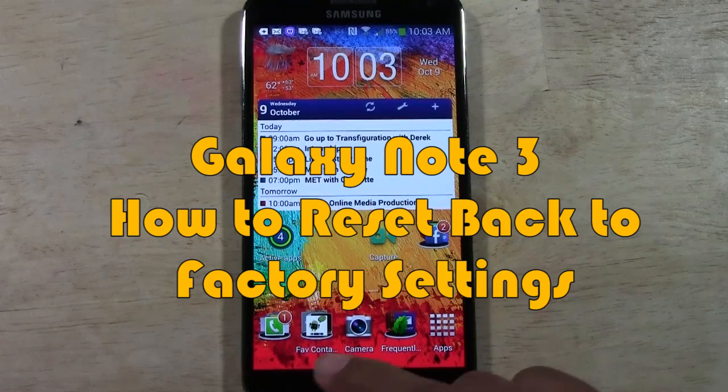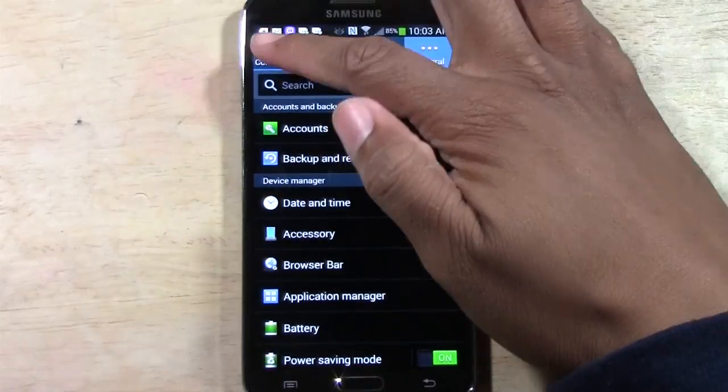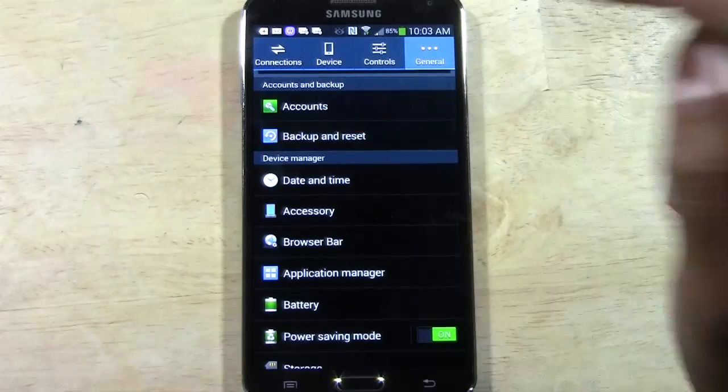What you're going to do is go to menu, go to settings, and normally you start with connections. You want to go to the general tab and go down to where it says backup and reset.